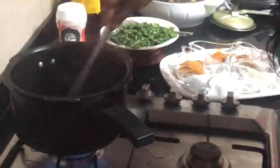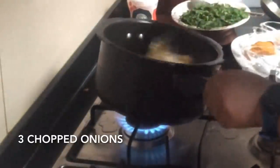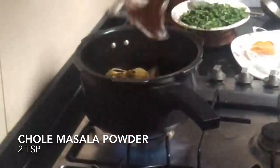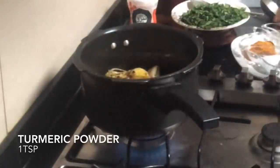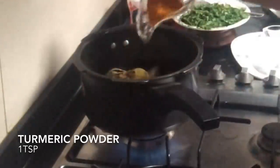Next, we'll add two to three chopped onions and fry until golden in color. Then add one and a half tablespoons of chole masala powder, one tablespoon of turmeric powder, and half a tablespoon of red chili powder.